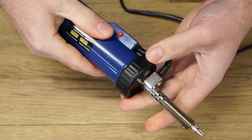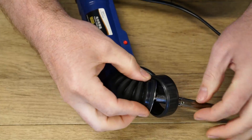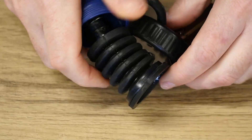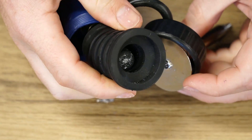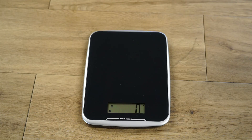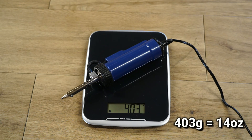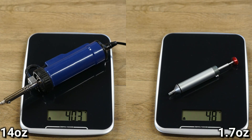Cleaning was fairly easy to do by unscrewing the plastic cap and dumping out any solder inside the rubber boot. However, though it did a good job of removing the solder, I found the unit very cumbersome to hold, not to mention it's also a chunky fella weighing in at over 400 grams. Because of this, personally I'd rather use the Engineer solder sucker over this unit.